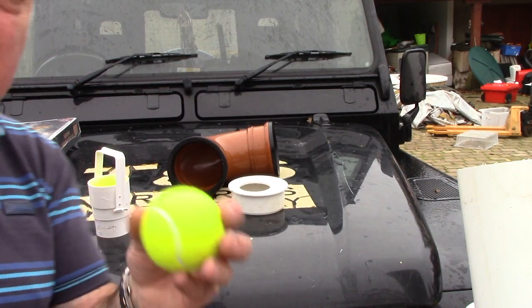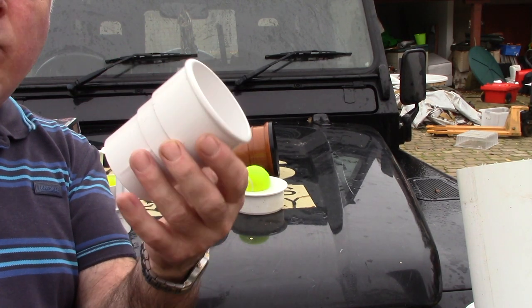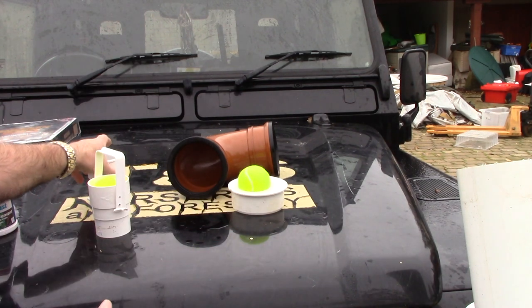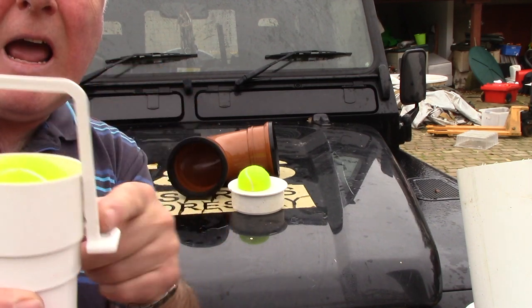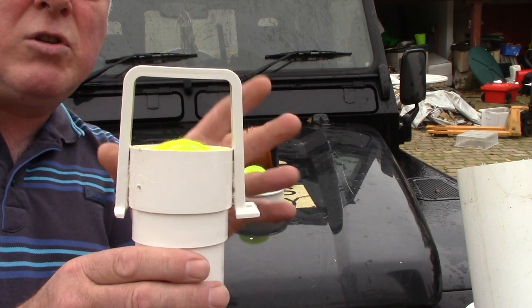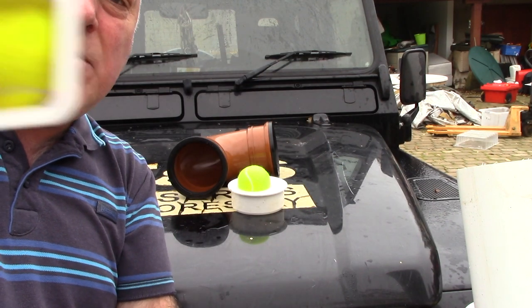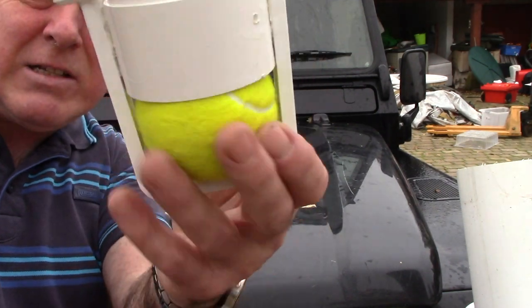You're going to need two tennis balls. These are round downpipe connectors for drainage — for roof water drainage. You'll need two of those. On this one I've literally glued on a restraint strap for a square section downspout from your roof, and this is just to stop that ball from escaping.